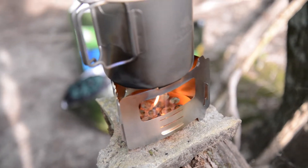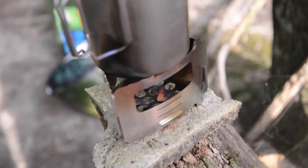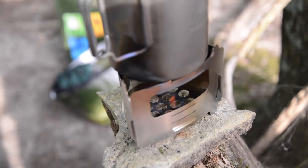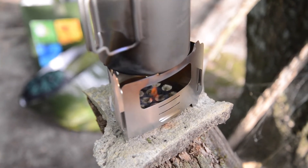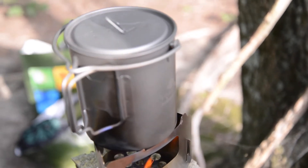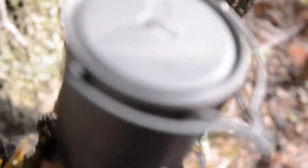Overall, the Bushbox Ultralight Stainless Steel Stove performed exactly as you would expect it to, and has continued to do so over the last three months. This compact, lightweight stove is the perfect complement to any hiking or camping pack. Its strong yet simple design makes it great for cooking, boiling, or even sterilizing your water.